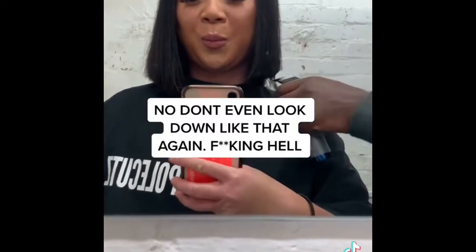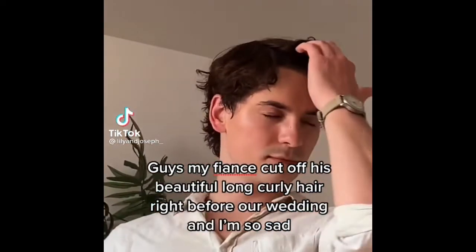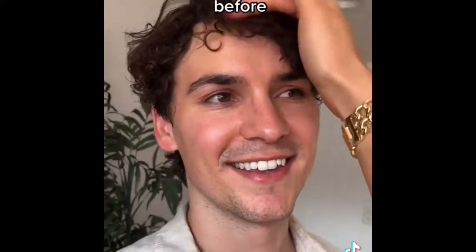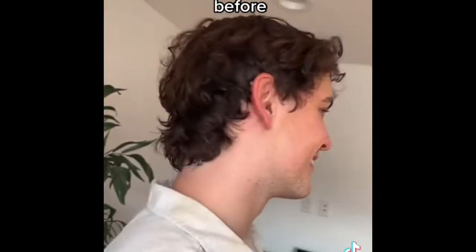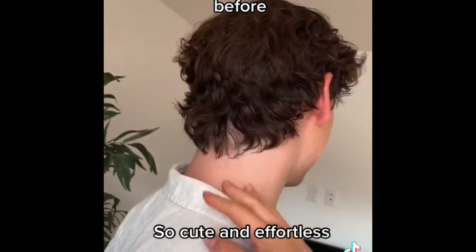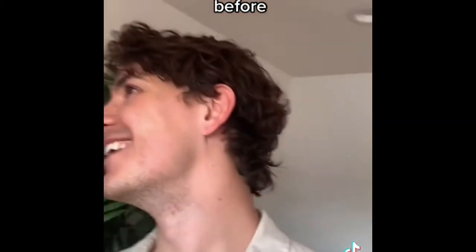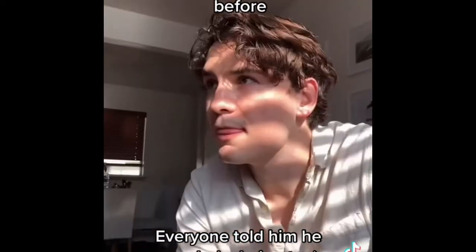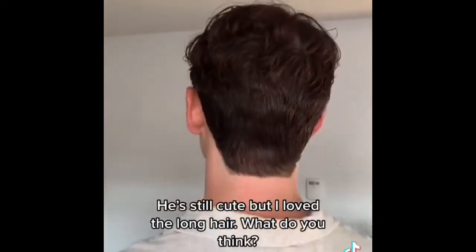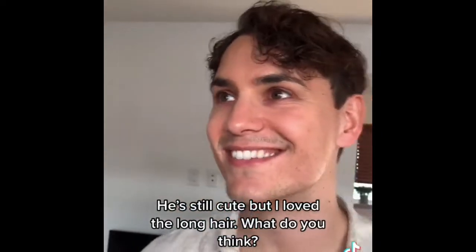My fiancé cut off his beautiful long curly hair right before our wedding and I'm so sad. This is what it looked like before — so cute and effortless. Everyone told him he needed a haircut. After: he's still cute, but I love the long hair. What do you think?